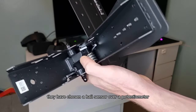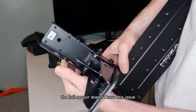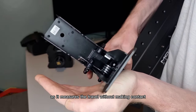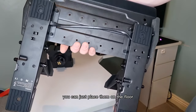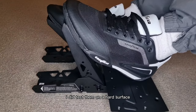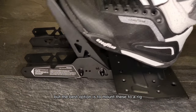However, it is good to see they have chosen a hall sensor over a potentiometer, as potentiometers tend to wear over time. The hall sensor doesn't have this issue as it measures the travel without making contact. On the bottom they have added some rubber grips so you don't need to mount these to a rig — you can just place them on the floor. However, I found that these pedals were slipping when I placed them on my carpet. I did test them on a hard surface and it was a little bit better, but the best option is to mount these to a rig.